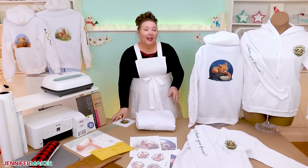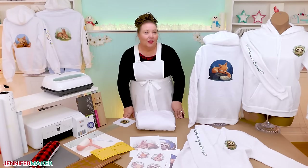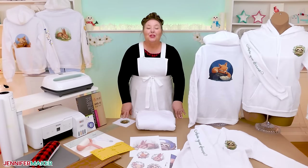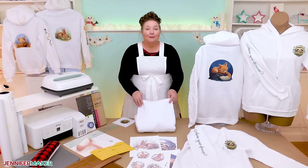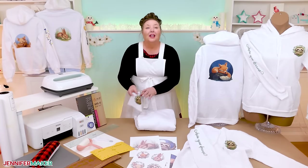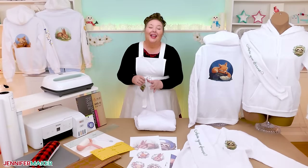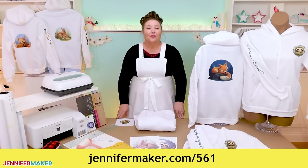You can use the same sublimation steps on other sweatshirt styles, of course, but you have to experiment with the front design placement to get the look you want. It's a good idea to have some simple white polyester fabric to try out your designs before committing to the hoodie — you don't want to waste your blank. I have both linked in my materials list at jennifermaker.com/561.